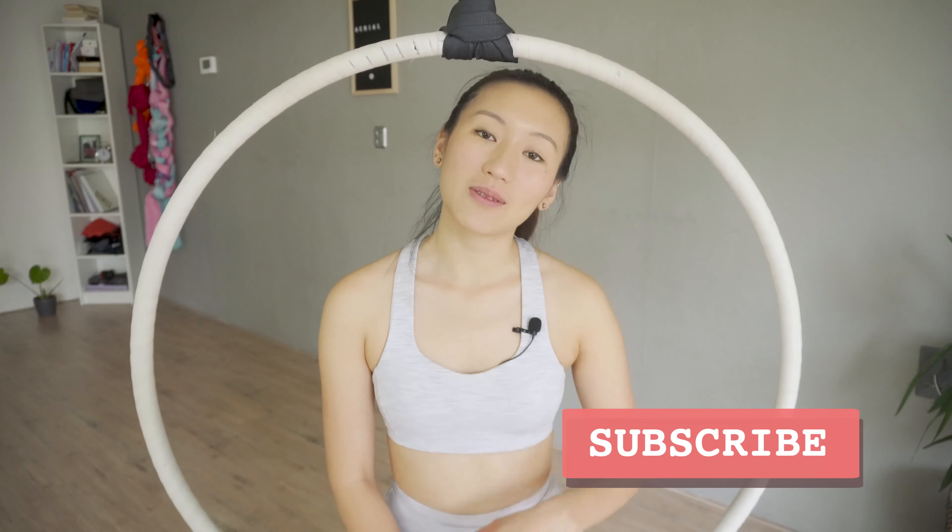Hi, it's Eunice from Aerial Practice, the best place where beginner aerialists grow together. If you're new, I would like to invite you to click the red subscribe button so you can see all the future videos. If you're a fan, I thank you for coming back for another wonderful episode.